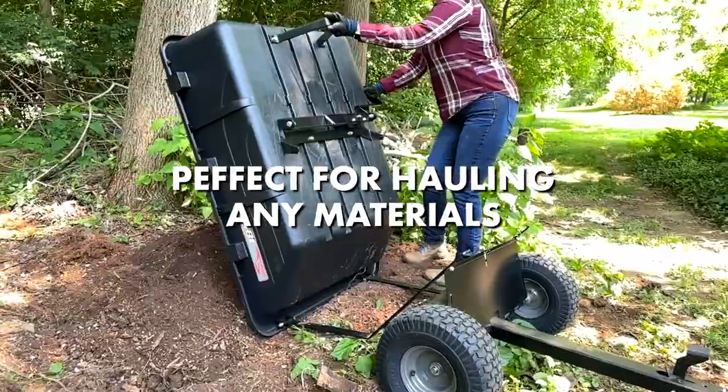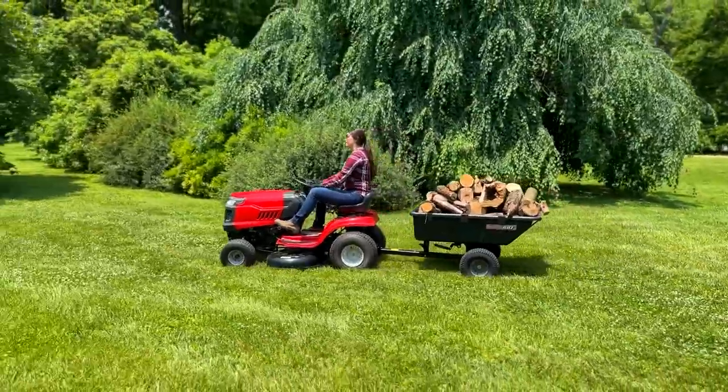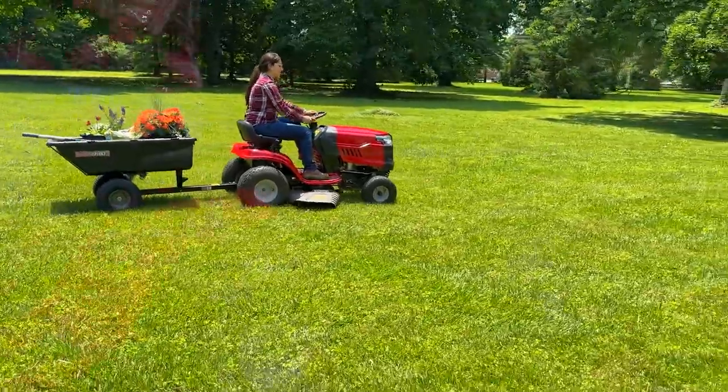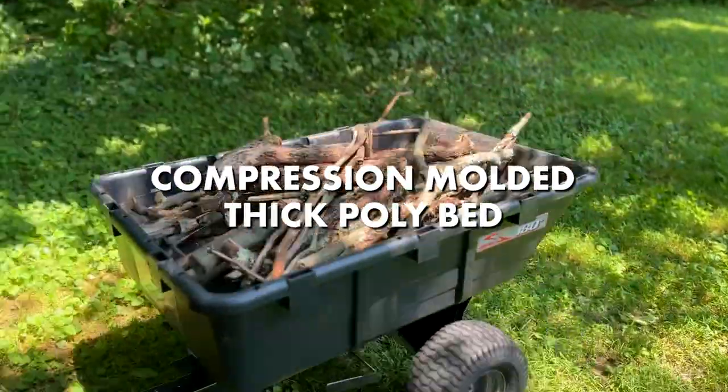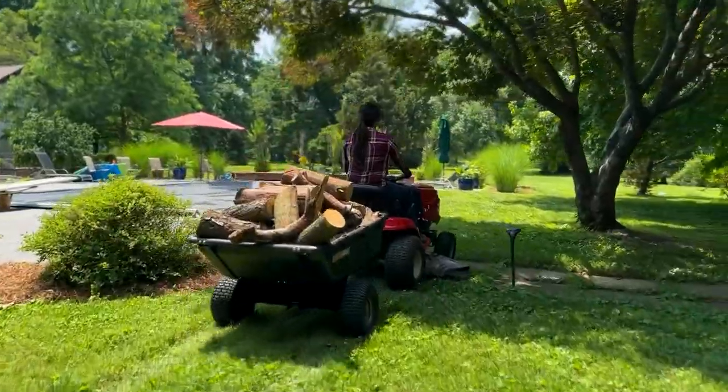Perfect for hauling mulch, dirt, firewood, or virtually any material around your property. The thick poly bed is compression molded for superior strength season after season and holds up to 650 pounds of material.